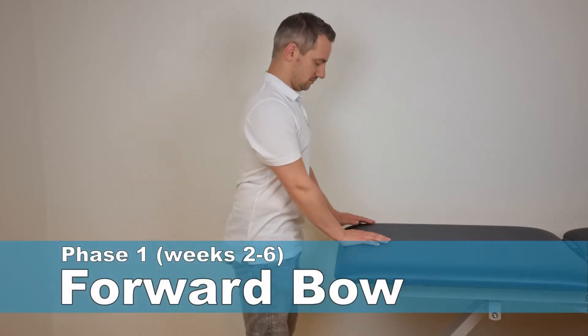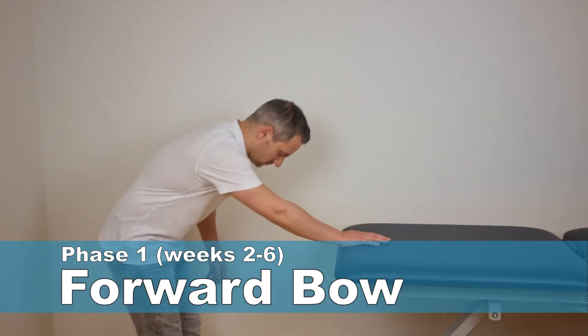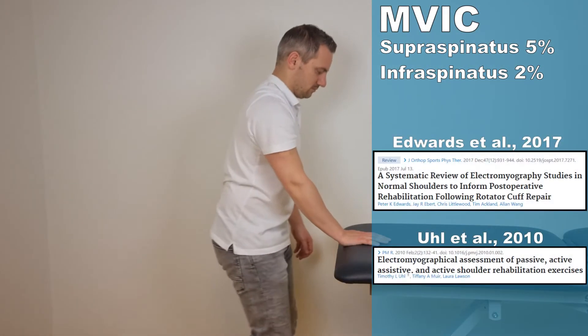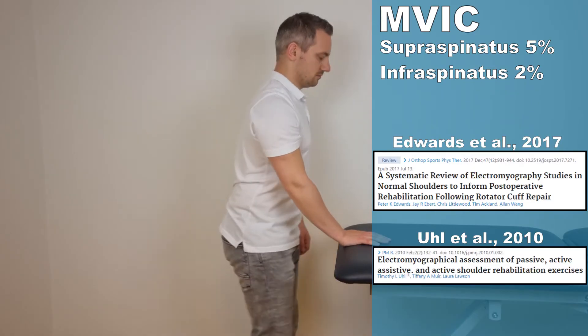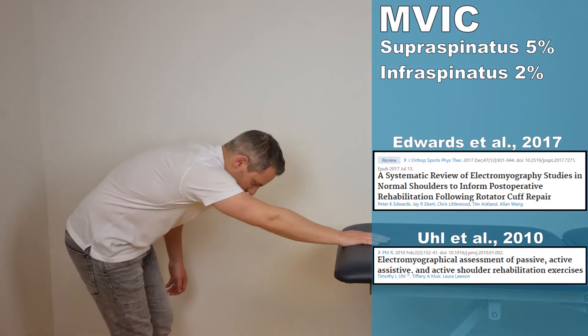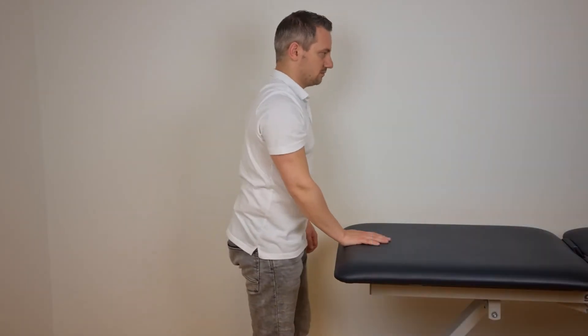Exercise two is the forward bow, as recommended by the systematic review of Edwards et al. in the year 2017 and described by Hu et al. in the year 2010. This exercise generated a low MVIC of both the supraspinatus and the infraspinatus.